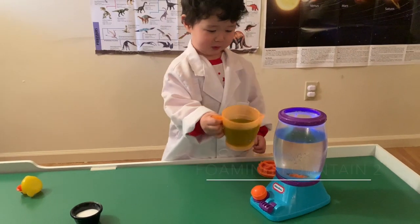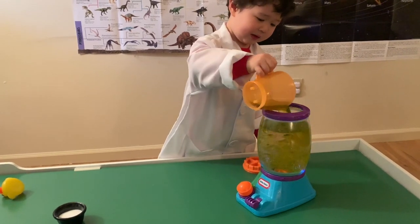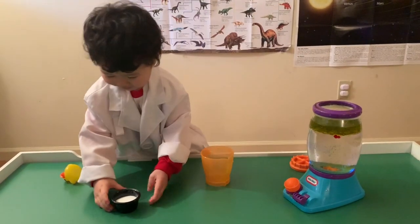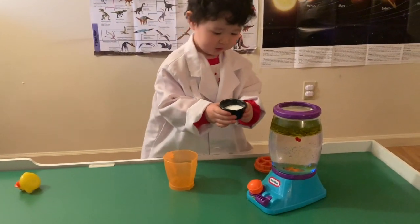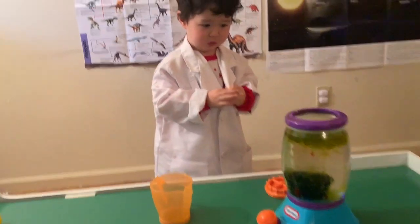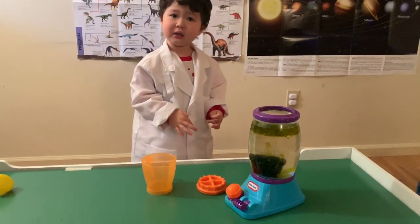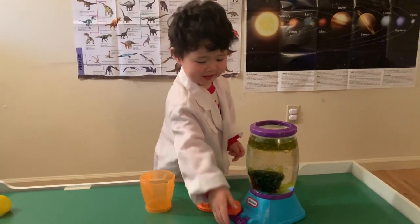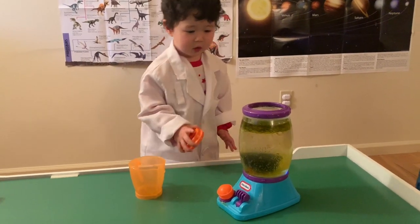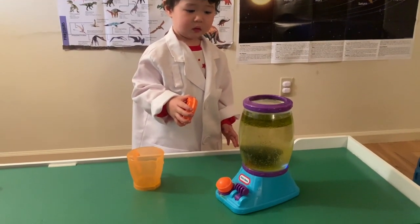Head in. Wow. Now what do you put in? Soap. Soap. Whoa. Okay, turn it on. Turn it on. Quickly, put the lid on. Put the lid on. Turn it on. Turn it on. It's okay. Turn it on. Wow, that's so cool. It's smelly. Whoa. It's okay.